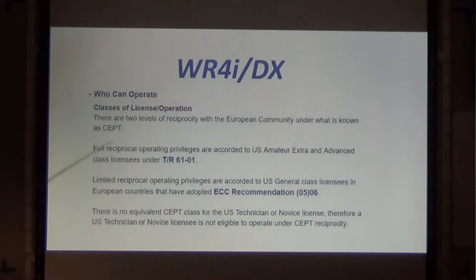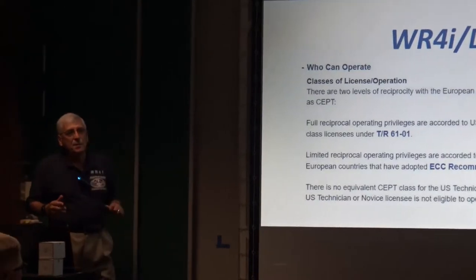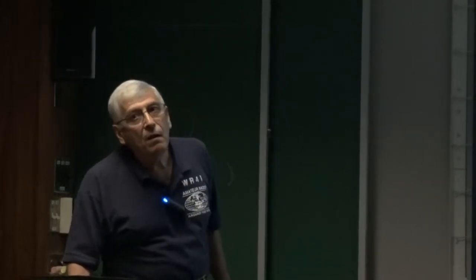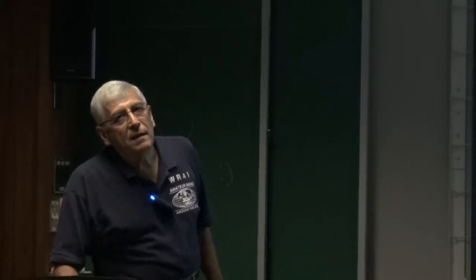Generally there are two levels of reciprocity. One is for guys that are extra and advanced class — you can operate full privileges: all the bands and everything under your license. Then you have limited reciprocal privileges for general class licenses. Unfortunately, there is no reciprocal privilege for U.S. technician or novice license, with the exception of Canada — you can go back and forth to Canada and operate as a technician or novice. One exception in Canada is that if you're an extra or general and you don't know code, you revert to technician in Canada.